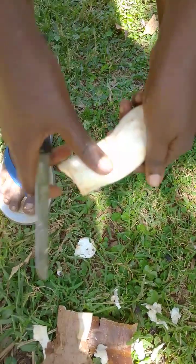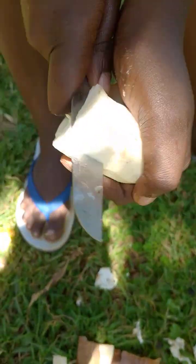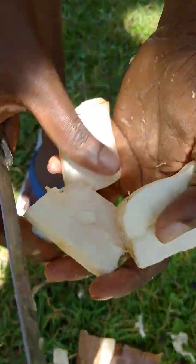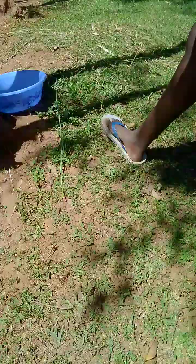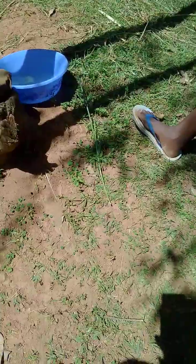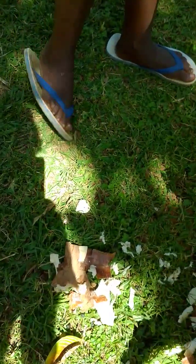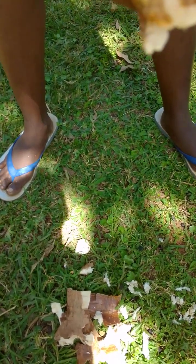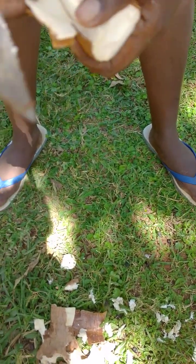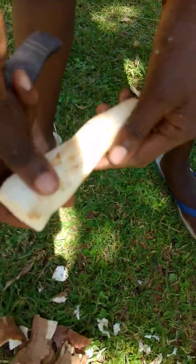And then I'll cut like here, and then I'll do it this way. This is how we peel.